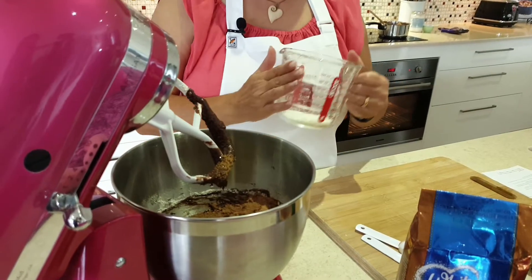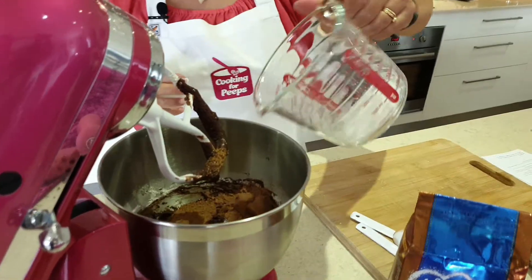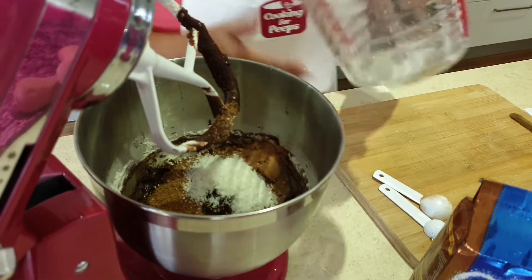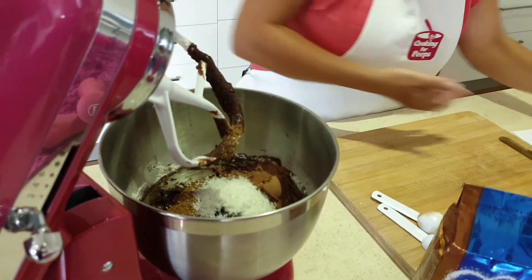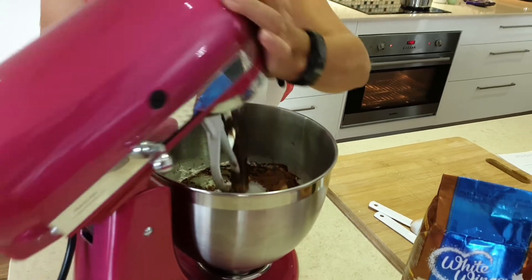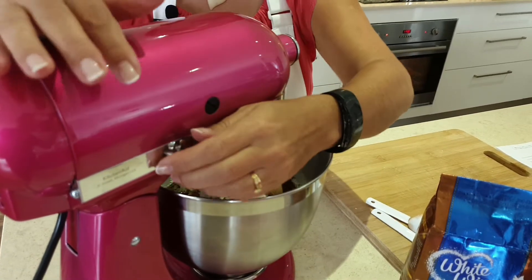Then we're going to add a quarter cup of coconut. I'm not a big fan of coconut, so I'm only adding in probably half of that, but that's okay. If you like it, add it in or leave it out — totally up to you, peeps.